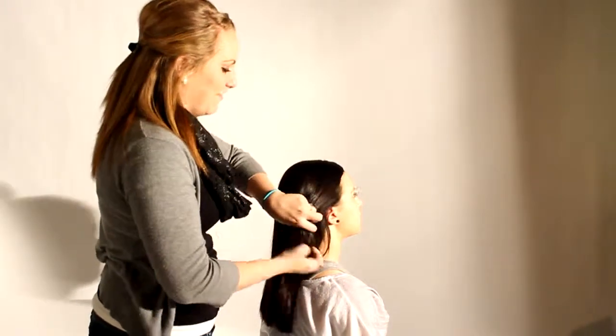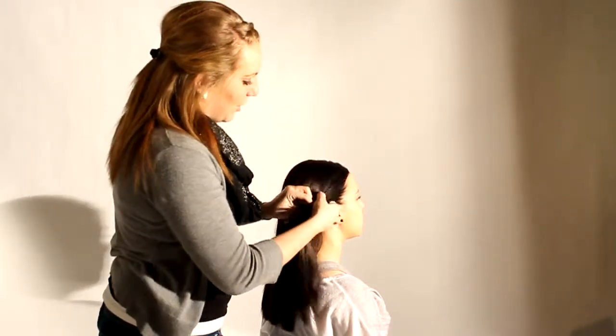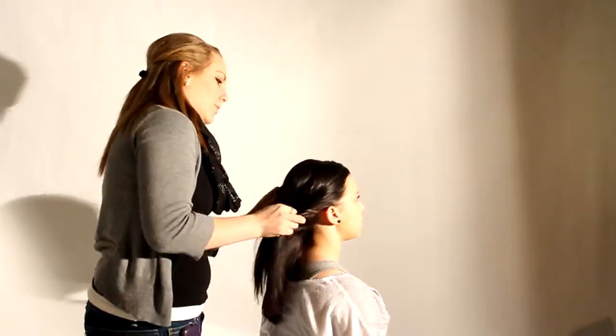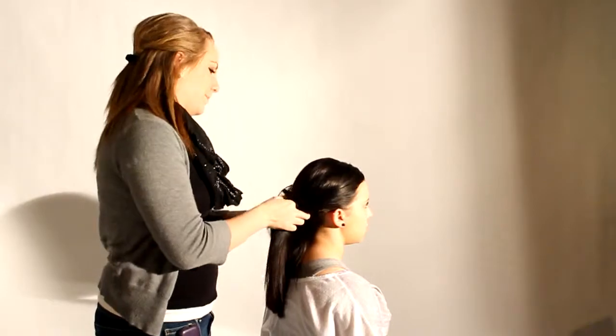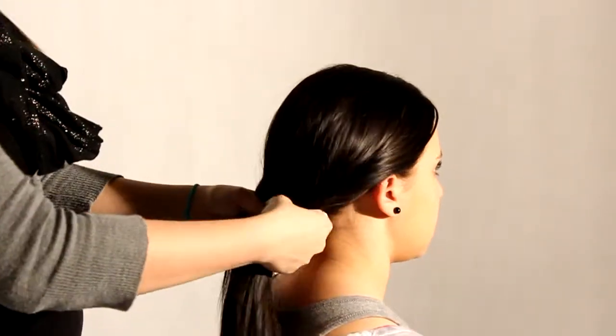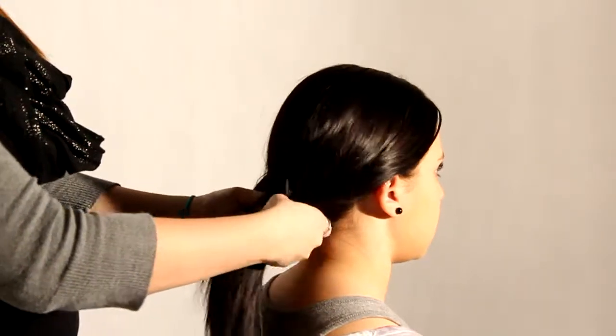First we're going to start by doing a fishtail braid. I'm just going to take the side of her hair and twist a little bit so that her bangs don't fall out quite as much. Then you take the hair and section it off into two chunks.